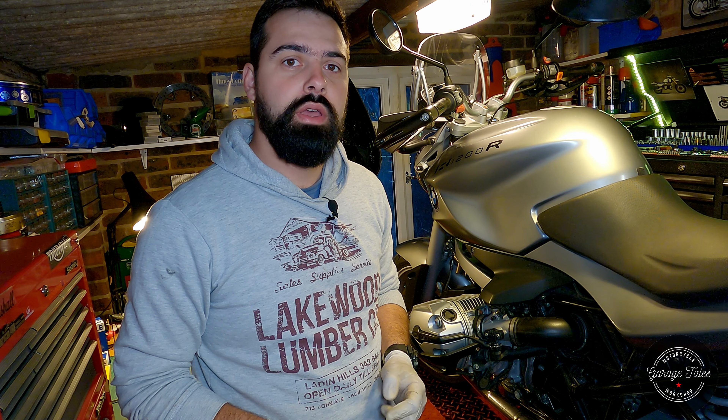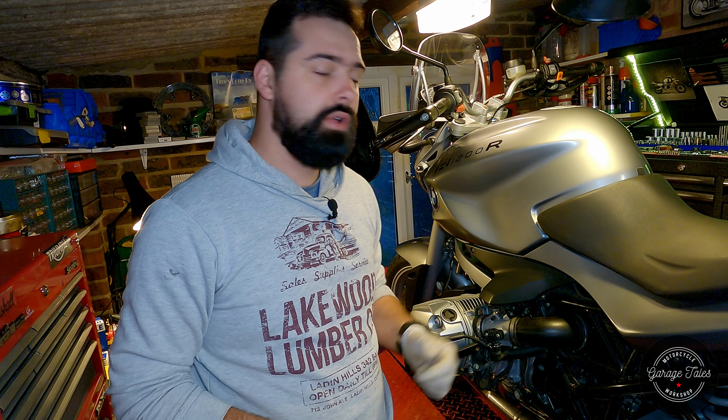Hello everyone and welcome back to the garage. Today we've got this very nice R200R here to do a quick oil change, spark plugs, air filter, and just give it a check over to see if anything else needs doing. So let's get started.